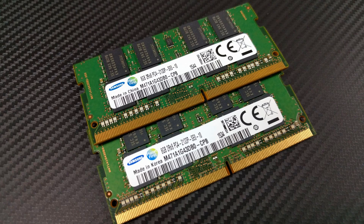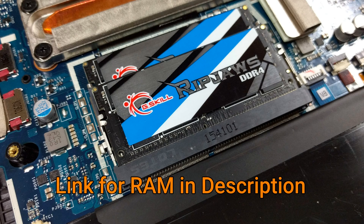My Y700 came stocked with some Samsung PC4-17000. I'll be replacing it with 32 gigs of G-Skill DDR4 RAM with the same clock speed.